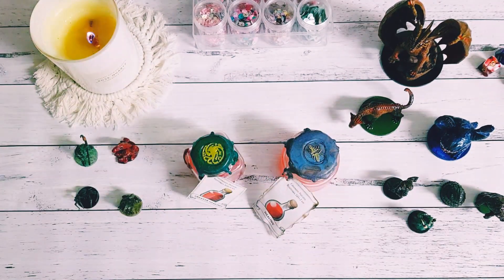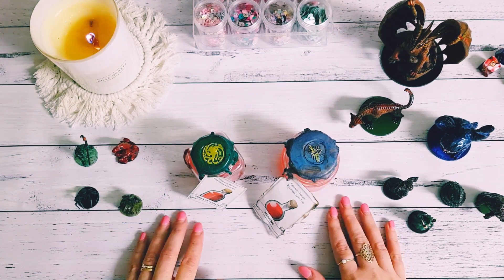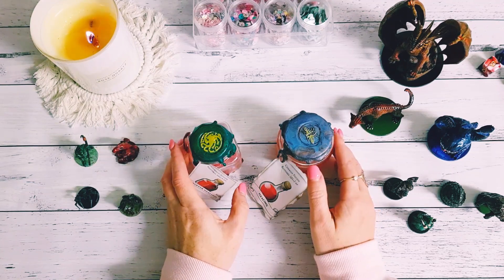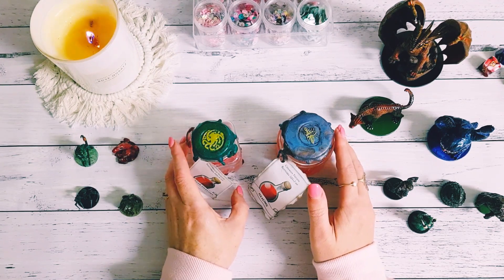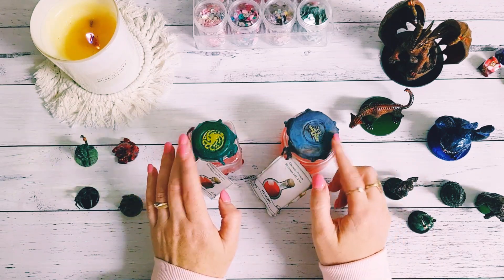Hey guys, Alicia from Love Later Generation, hope you're all doing well. Today I'm on here with a bit of a different crafty video for you guys. I recently had a few people reach out to me wanting to know what it is that my husband crafts next to me while I'm crafting, and I thought I would jump on and show you guys what it is that he creates.